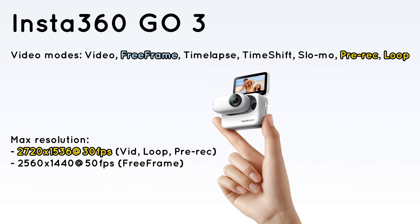Insta360 claims 2.7K, but if you look through the details, you'll notice that it will only be available in video loop and pre-recording modes. Freeform, which is probably the mode people will use the most, will remain 2560x1440 — or 2560 all around if you think about the reframing. This is the major bummer of the announcement, as most people were looking forward to 4K. And since all other specs around aperture are the same, we can only assume that most improvements will come from improved computational videography, rather than the camera itself.